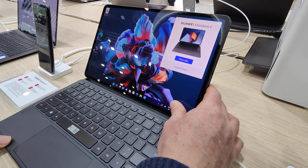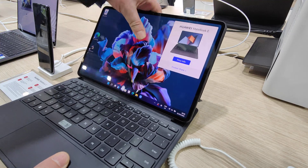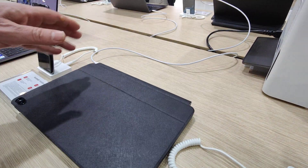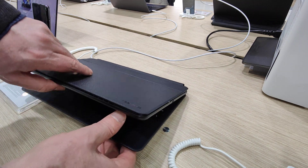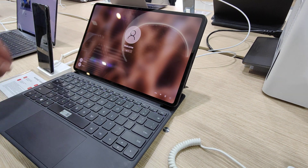The MateBook E — it comes like this, with a different design form. It can close; if you close the display, it's closing like a laptop, but in a different way of design. It's Windows.